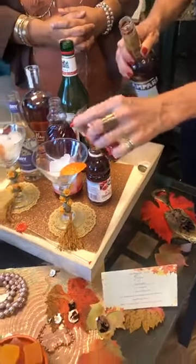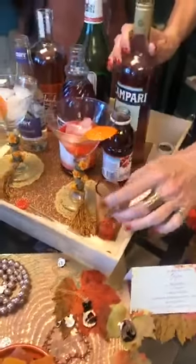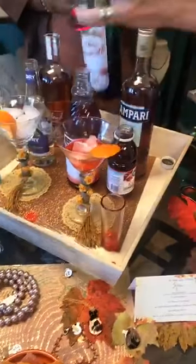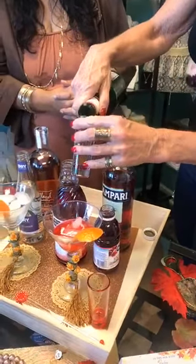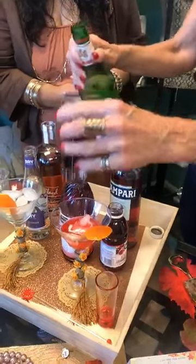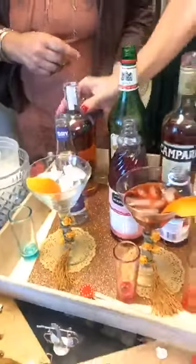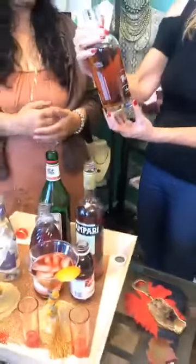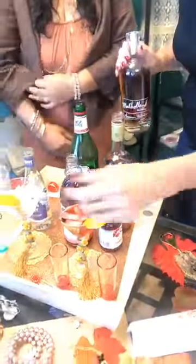I'm going to start with my bitter, which is Campari — just a little bit, beautiful color. Then we have the sweet, which is vermouth. By the way, True to Joe's sells this and it is one of the best I've ever had — it's called Rossi vermouth. And the spirit is bourbon whiskey, made by a local company, Mulholland Distilling — they make a really great bourbon.